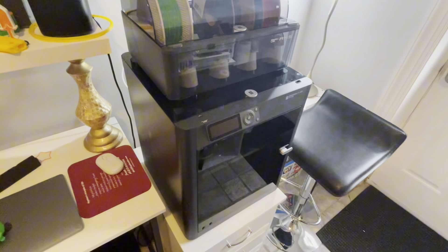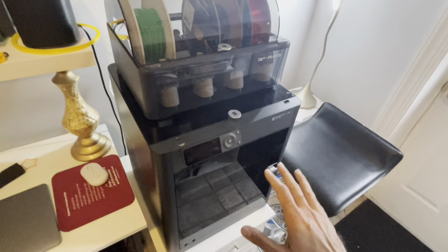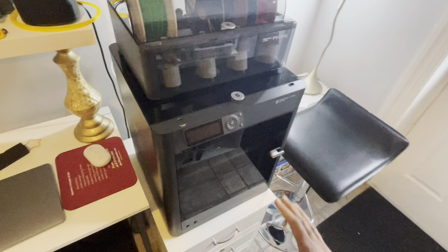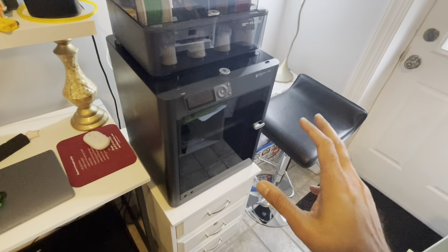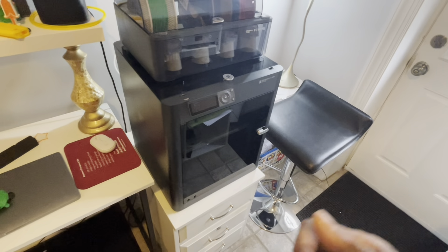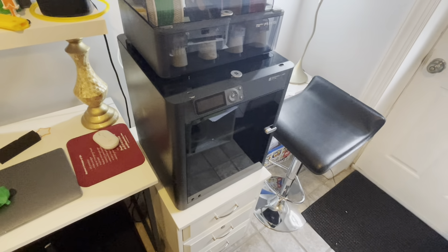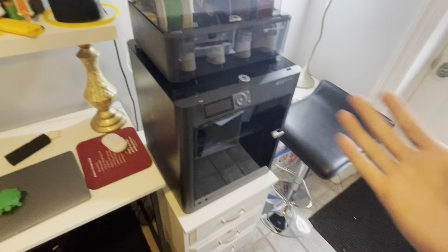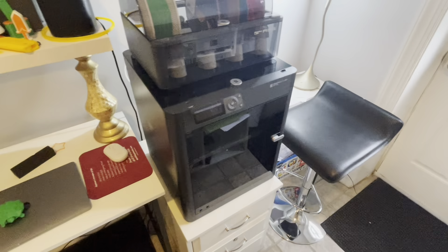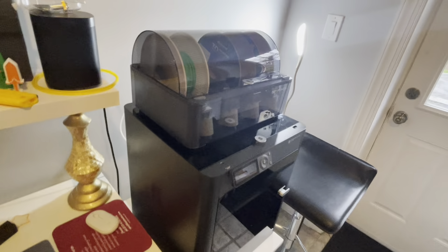One thing I want to remind everyone: make sure you keep the original box that comes with this. If you have to return it within 30 days or there's any issue, you have to send it back to Bambu Labs since there's really no physical store. They are quite fussy about having the original box. It's a huge box, so make sure you save it somewhere.